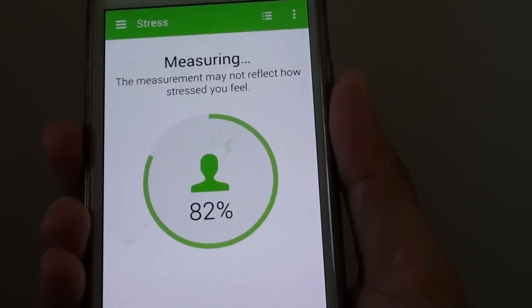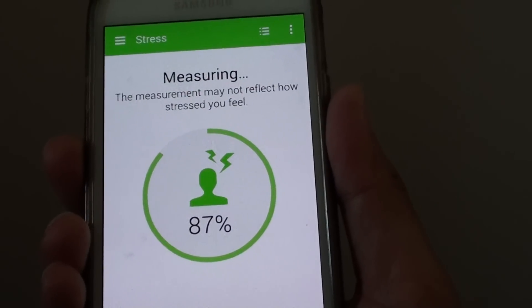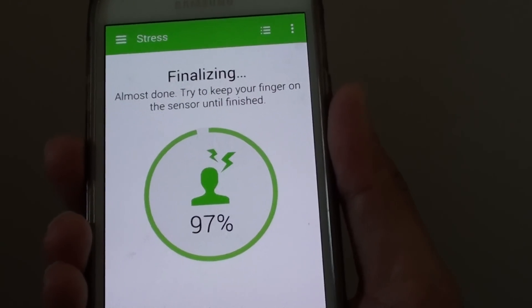So this is how you can measure your stress level. If you are feeling a bit tired, you might want to use the phone to measure your stress level.